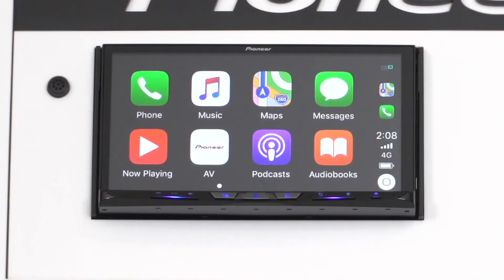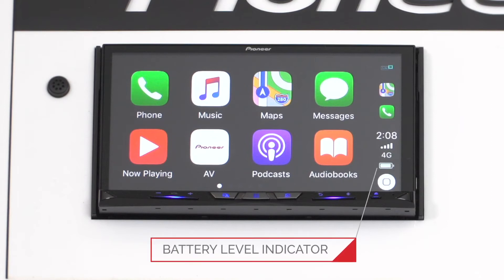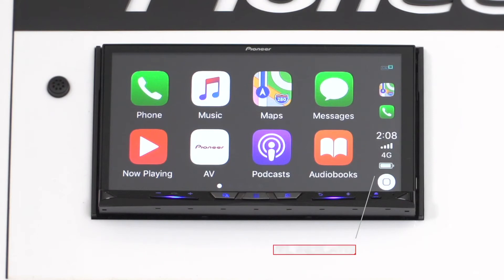You will note on the screen of your Pioneer receiver, the display will show the recent apps, clock, phone reception and battery level indicator. This screen is almost identical regardless of if you're using CarPlay connected by USB or wireless. The only difference is you'll see the battery level display included only if you are connected by wireless connection.